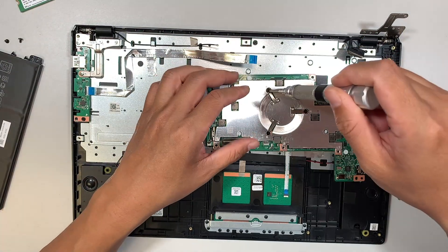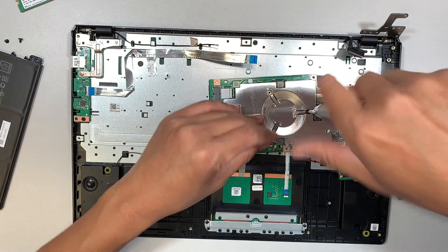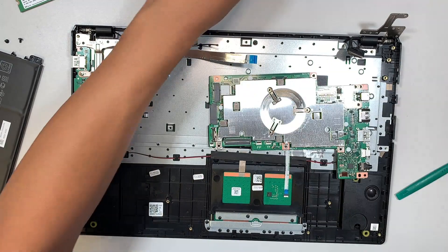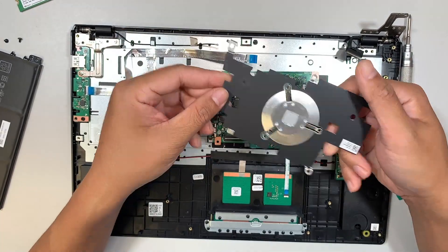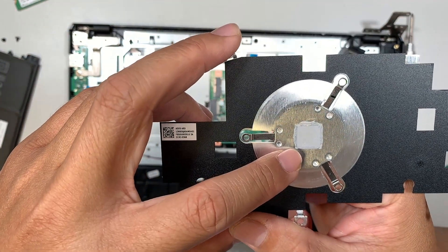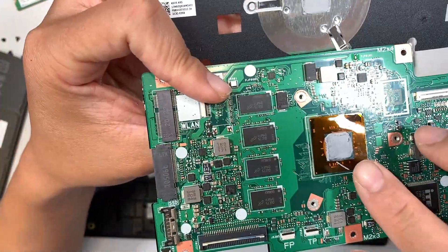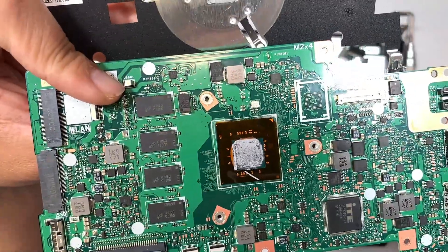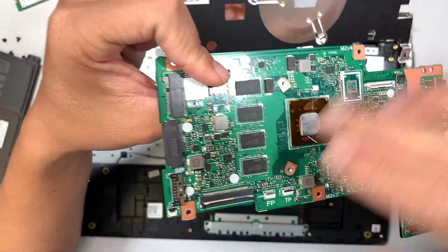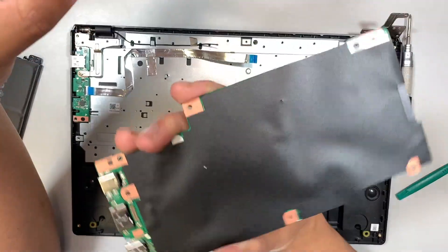Since we have the motherboard removed, we might as well remove these three screws and expose the CPU. Once the screws are removed, the bracket comes right off and you can see the tiny thermal paste on the CPU — that is the only heat being drawn out. The chipset is right there; the RAM is probably 8 gigabytes. And that's the motherboard.